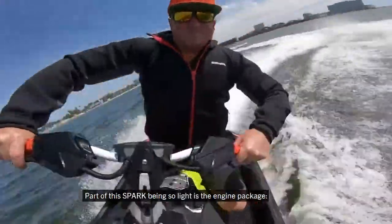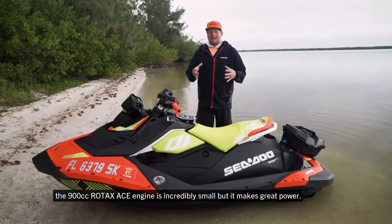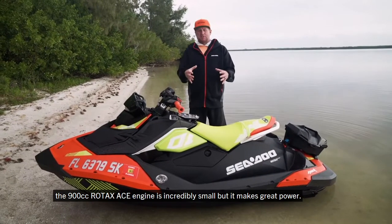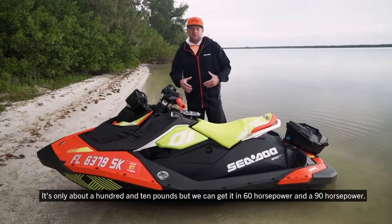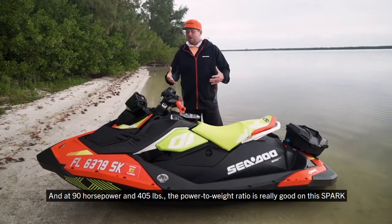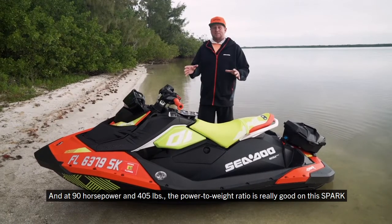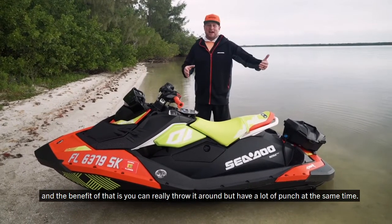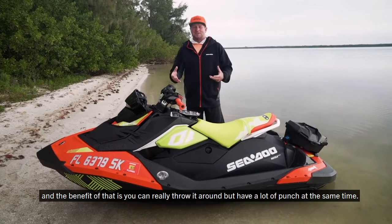Part of the Spark being so light is the engine package. The 900cc Rotax Ace engine is incredibly small but makes great power — it's only about 110 pounds, but we can get it in 60 horsepower and 90 horsepower. At 90 horsepower and 405 pounds, the power-to-weight ratio is really good, giving you a lot of punch while still being able to throw it around.